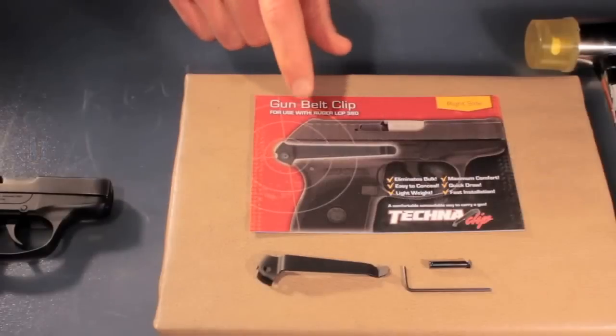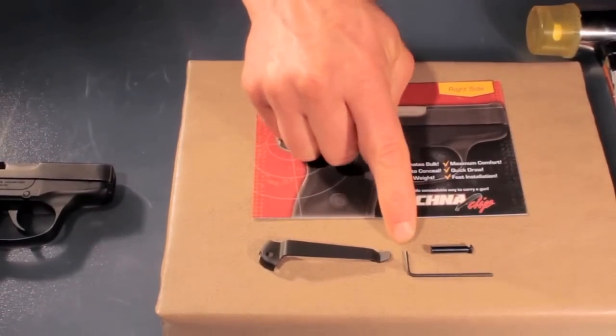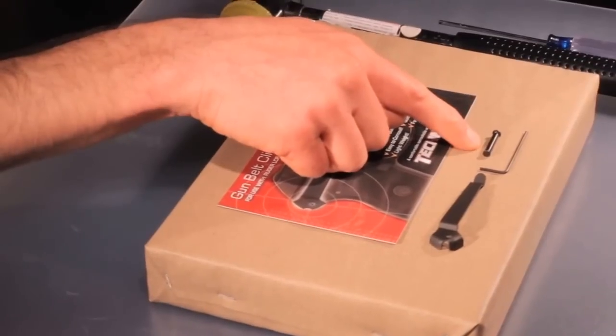The clip comes with the product card with instructions on the back, the clip, an Allen key, a binding post, and the screw.